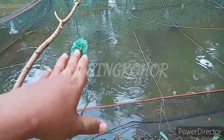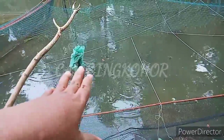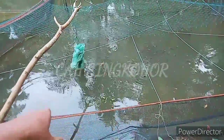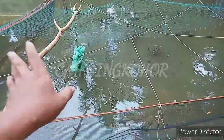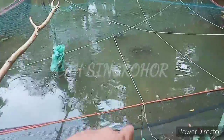Jadi saya buat jaring keramba ini karena kedalaman kolam ini sekitar 1 meter lebih, hampir 1 meter 40an, bahkan lebih. Kalau kita pelihara dengan cara dilepaskan, takutnya ikannya pada lari, pada keluar ke pembuangan, makanya saya buat keramba.